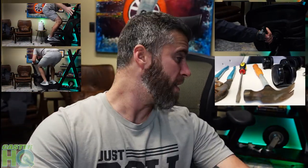Hi, Jordan with Caster Headquarters. Today we're going to talk about compression chair casters, which are self-locking chair casters. I'm going to show you how to remove your old chair casters and install the new ones, and go over the benefits and features of the compression, also known as self-locking, casters.